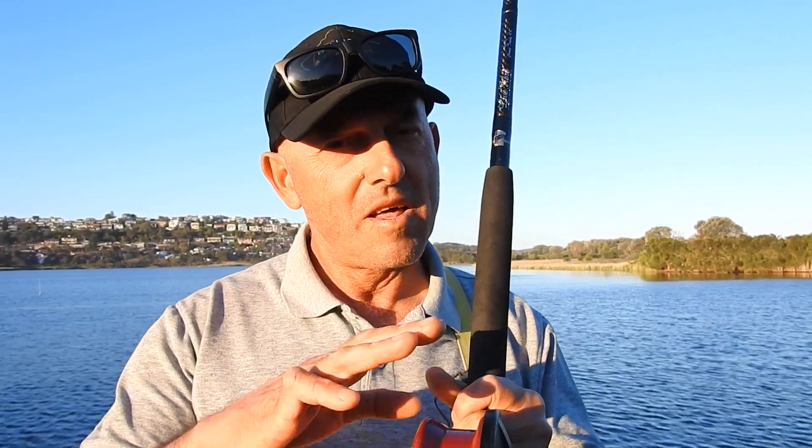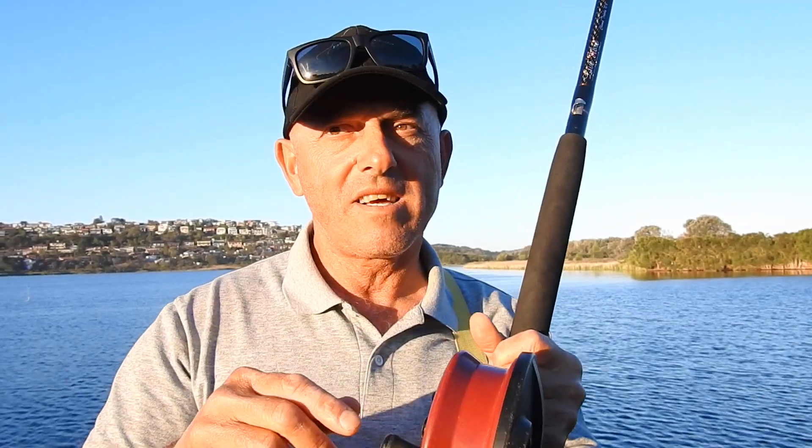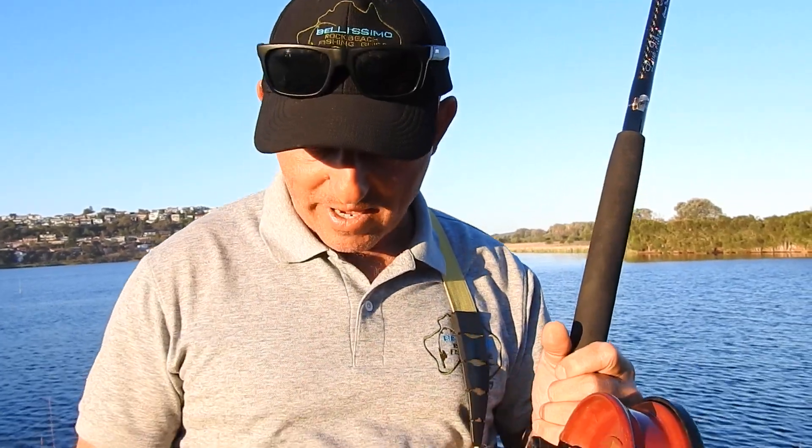Hi, I'm Alex Bellissimo, and in this video I'm going to show you how to put line on an Alvey reel correctly. It's extremely important that you put line on these reels properly — tight, straight, and most importantly, secure it on the reel as well. So here we go.